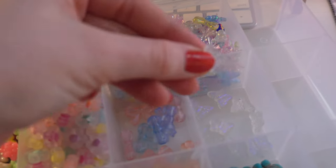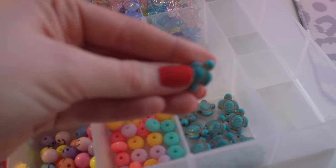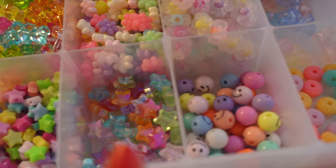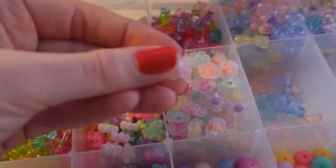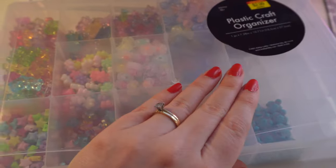These are my holographic butterflies — they're so beautiful, they turn purple in certain lights. I'm gonna have to try out these super cute turtles, the little sparkly donut ones, smiley faces, stars, regular stars, flowers, and little clear flowers. I think this is so cute. I have some extra space but that's always good for when you buy more.